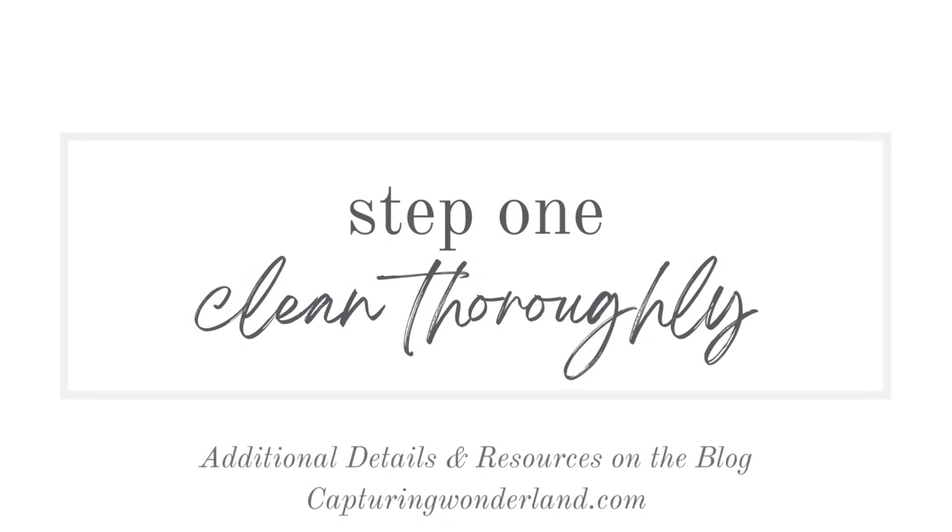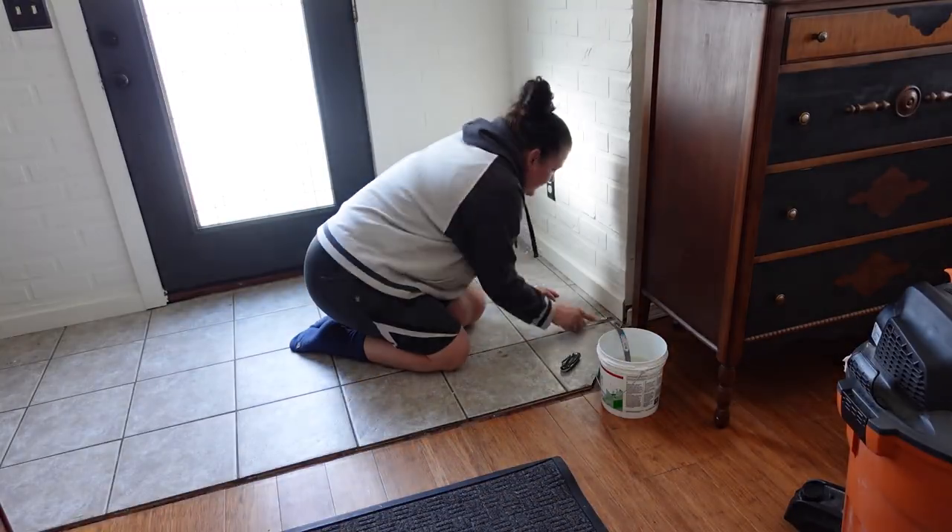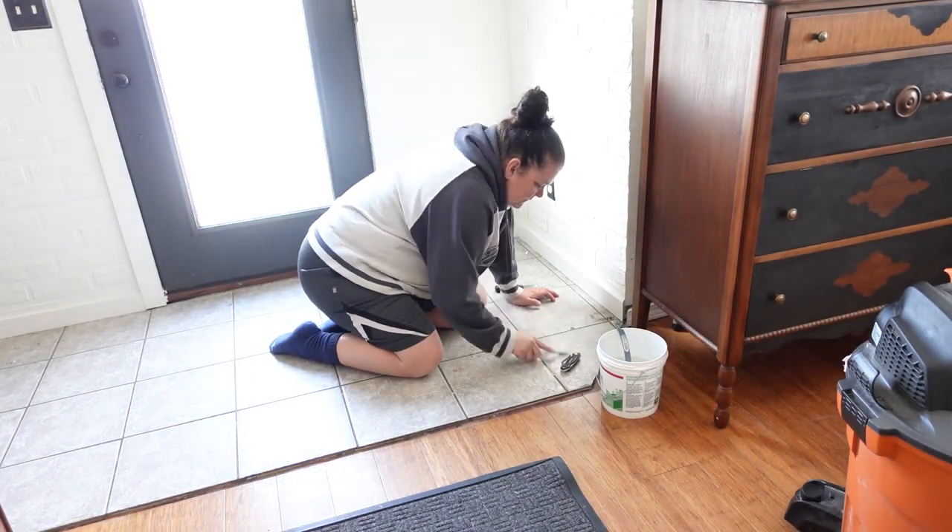So what is the first step? Well, the first step is to clean the floor really, really well. They often recommend using crud cutter to clean and degrease the entire surface before you paint it, but I can't find crud cutter locally. So I have mixed some warm water with dish detergent and some of my homemade cleaner — which is vinegar and lemons that have fermented in the vinegar. It's super powerful and should degrease the flooring.